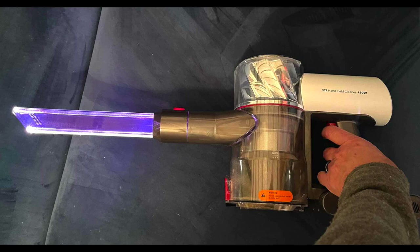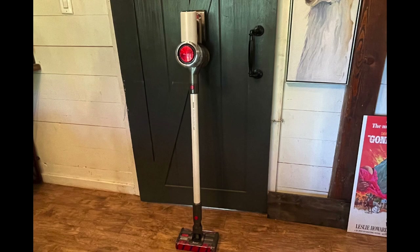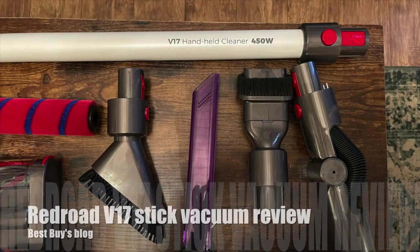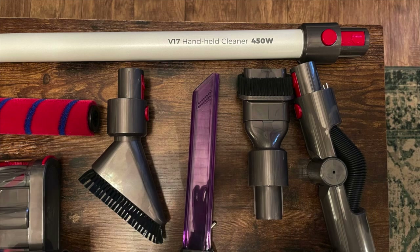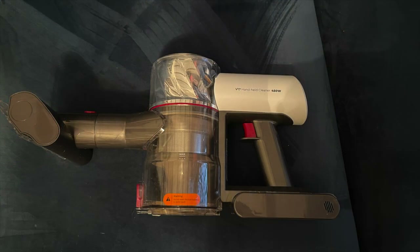The Redroad V17 isn't an expensive vacuum cleaner at all, and it has so many attachments that make cleaning effortless. It has strong suction, the battery lasts about an hour in eco mode, and the unique dual motorized roller brush design is really useful for cleaning carpets and floors. You can see my full written review of the Redroad V17 stick vacuum at bestbuysblog.com. Thanks for watching!